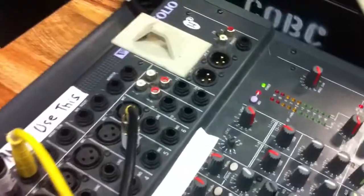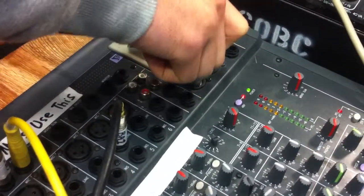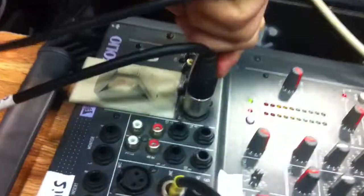Now we need this one here — that's the wrong one. That's what it is — it's the output from the actual mixer. Is that in? Alright. That goes into there, into the input. Then you get this one, which is the input as well. So that goes into there, into the output.